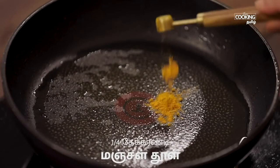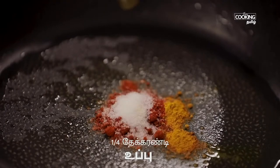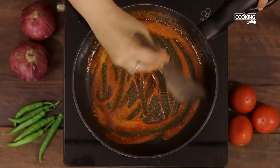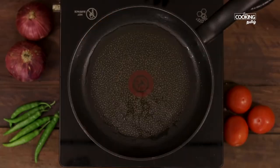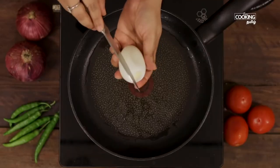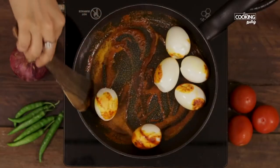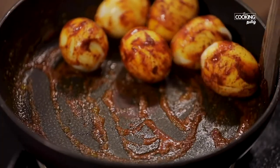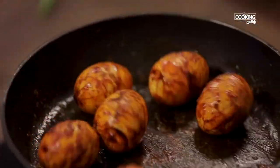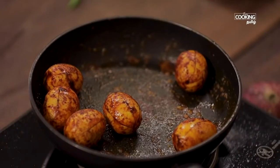Add 1 teaspoon to the pan and mix it in the flame. Let's mix it in this recipe. After 4 minutes, roast it in the pan for 2 to 4 minutes.